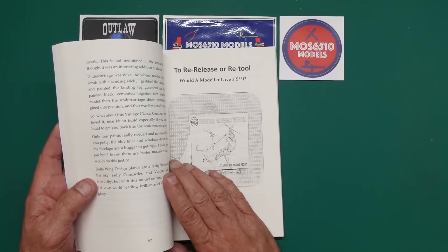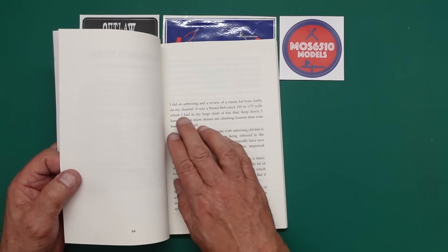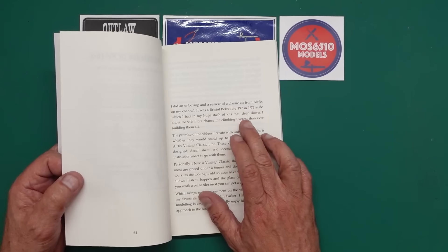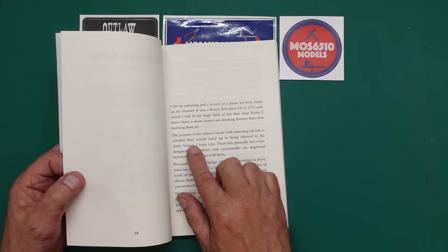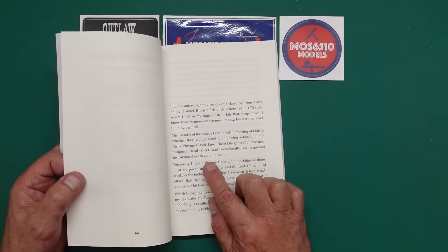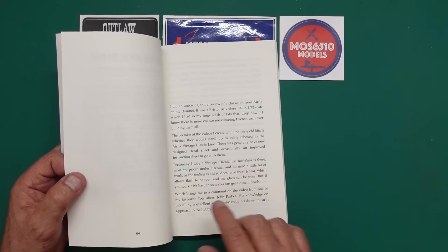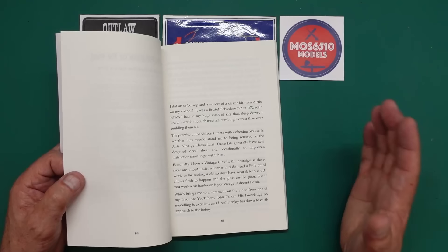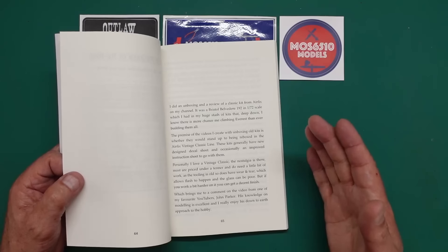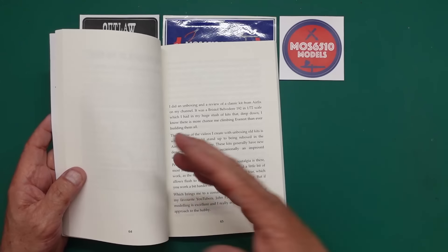You can see what he says there: 'to re-release or re-tool, would a modeler give a shit?' He did an unboxing and review of a classic Airfix kit — a Bristol Belvedere in 1/72nd scale — from his huge stash, knowing there was more chance of climbing Everest than building them all. The premise was whether they'd stand up to being re-boxed in the Airfix vintage classic line. Personally, he loves vintage classic — the nostalgia is there, most are priced under a tenner, and they need a little work as the tooling is old with wear and tear. But if you work a bit harder you get a decent finish. You can take these old kits, put a bit of work in, and it becomes your masterpiece rather than a shake-and-bake Tamiya kit.